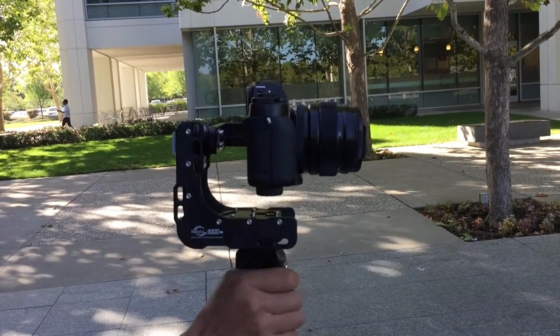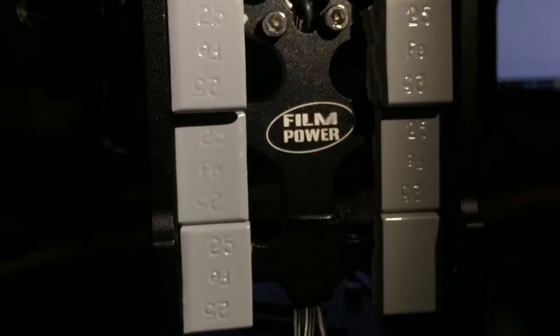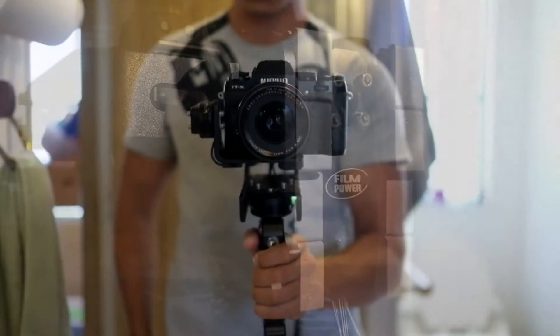Most videos I've seen on YouTube are for smaller cameras. I haven't seen anyone with an X-T1. So you can see that I cleaned up the weights just to make it look nicer.